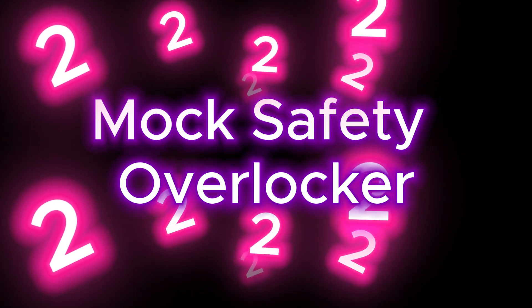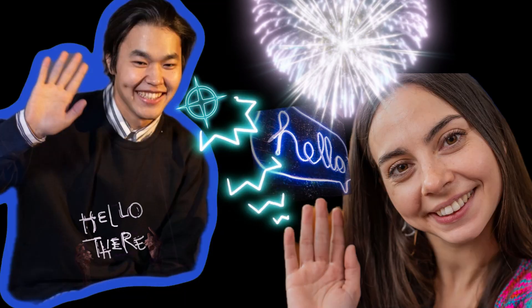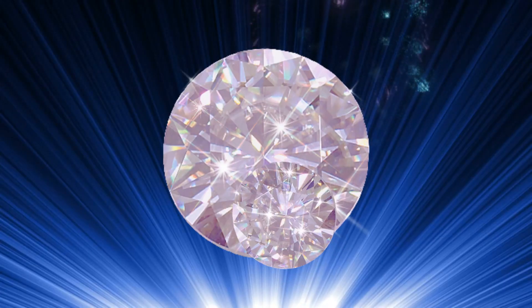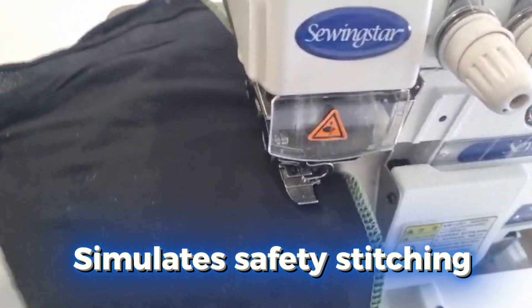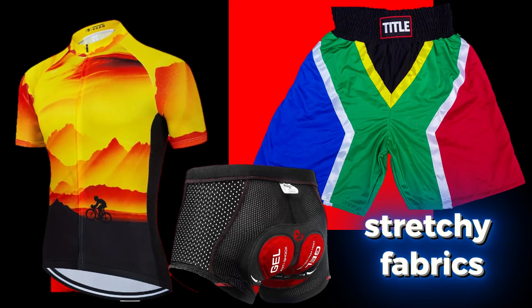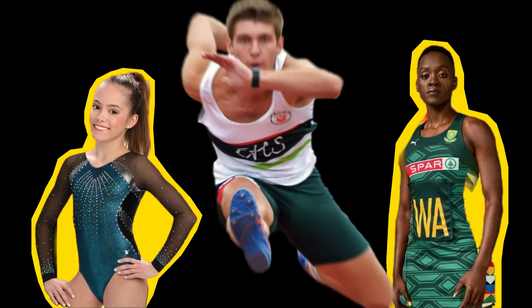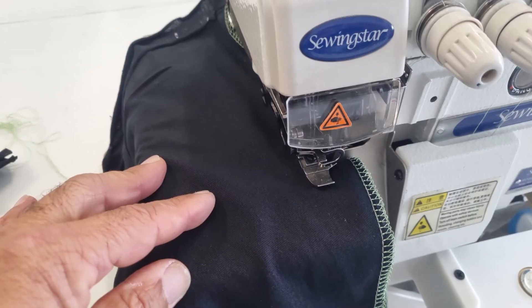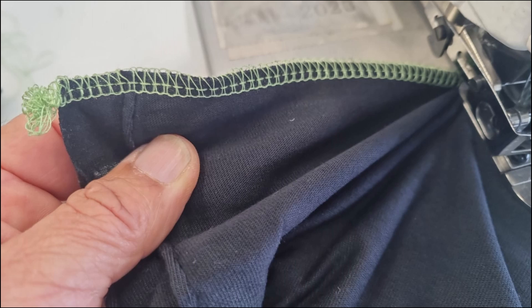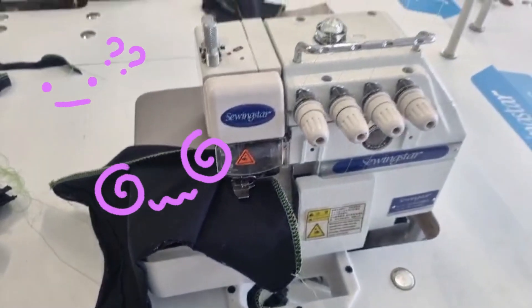Next up, let's talk about the mock safety overlocker. It's like that friendly neighbor who always gives you a smile and a wave — a true gem. This machine simulates safety stitching, providing extra security to your seams without the bulk. Perfect for stretchy fabrics and those who love to sew activewear or swimwear. It's super versatile — shorter stitches for delicate fabrics, longer for denim. It's all about finding that sweet spot. And if you mess up? Just call it designer distressing.